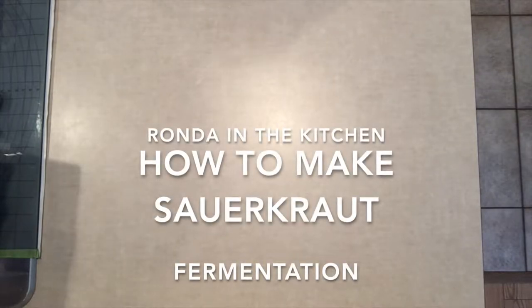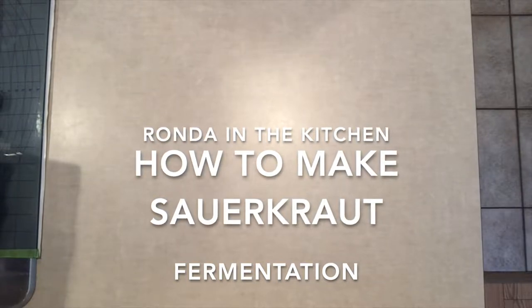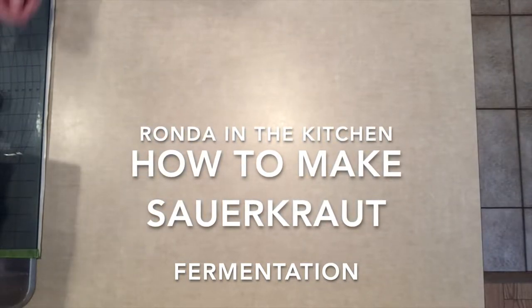Hello, today I have been asked to make sauerkraut. Here are the supplies that you're going to need.